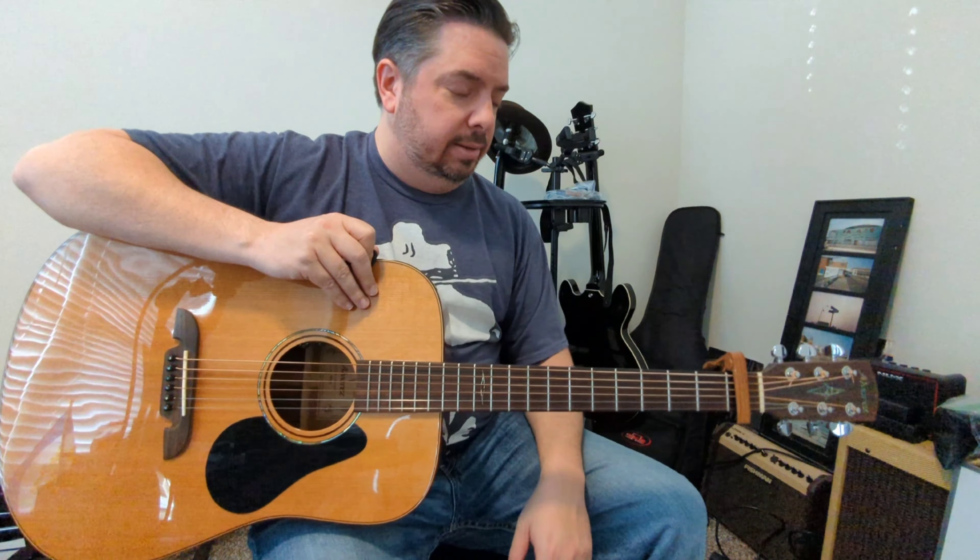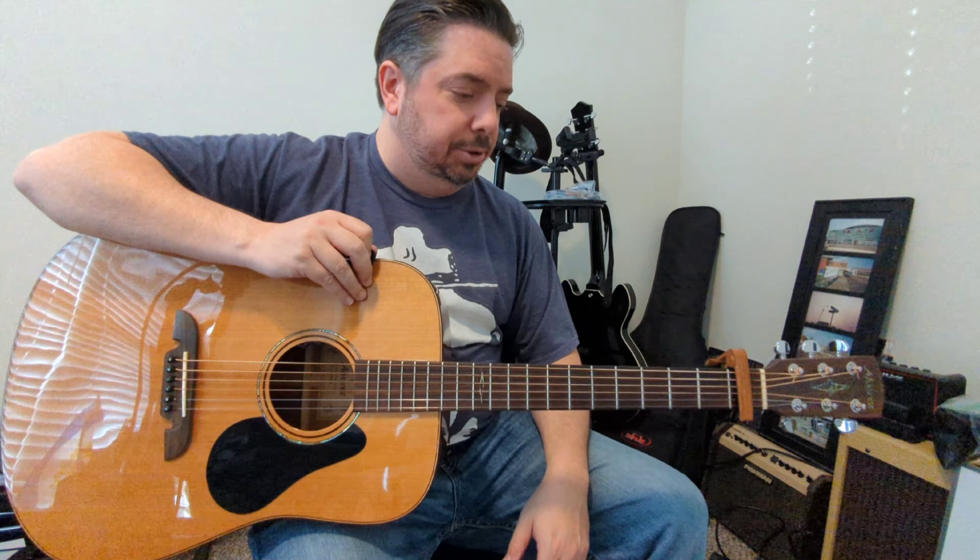Pumped Up Kicks by Foster the People. It's been a long time since I really dove into this tune at all. I believe I'm playing it in the key of the album — if not, apologies, but you can move the capo around anywhere you want to get it there.